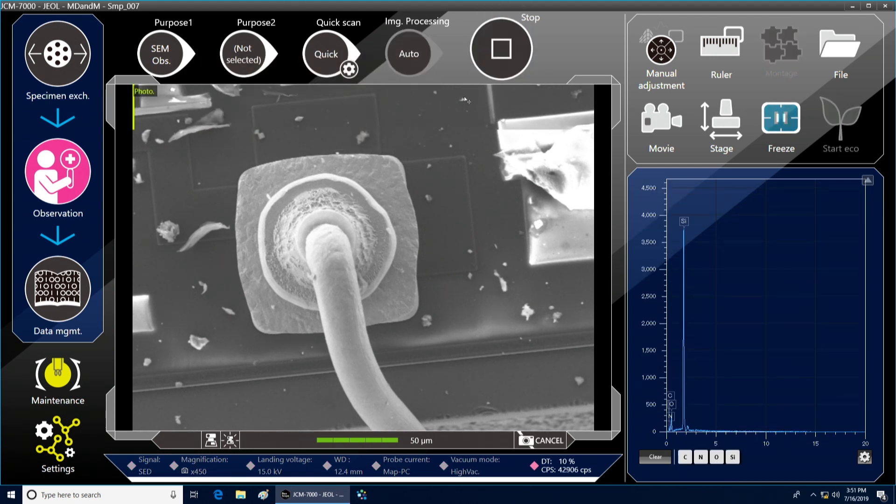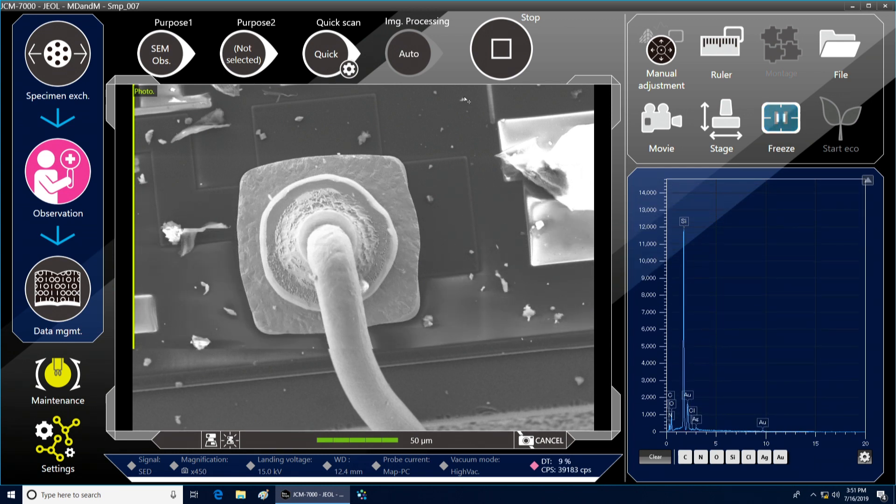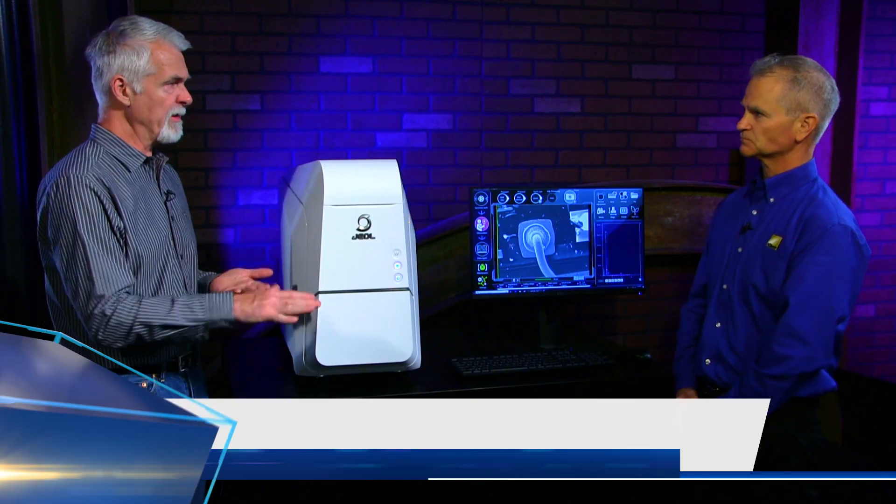Once I got there, you just click the photo button and then you get your full scan and your image is captured.